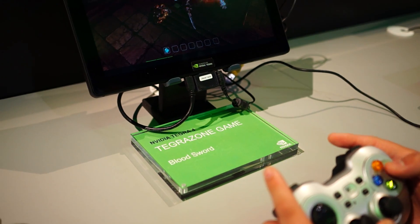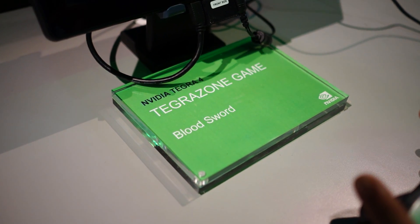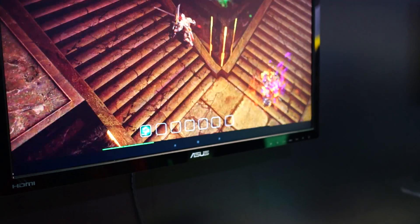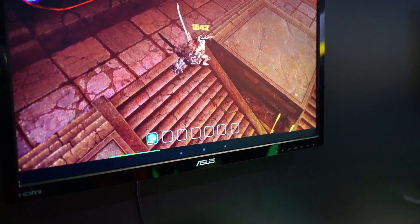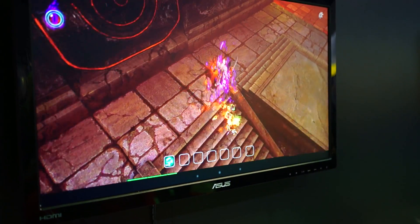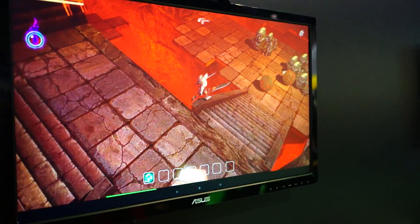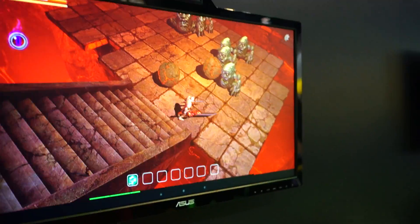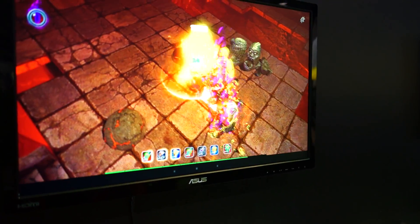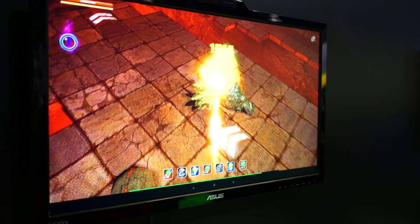We're checking out Bloodsword — this is the latest Tegra 4 title and it looks absolutely gorgeous. It's kind of like a hack-and-slash RPG and the graphics easily rival what you would see on the Xbox 360, but it's in a tiny little package. Actually, this is way more high-def than a 360. We're just going to show you a little bit of video so you can see what the game is like.